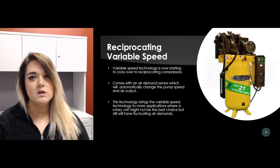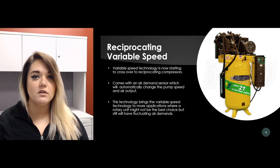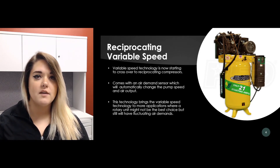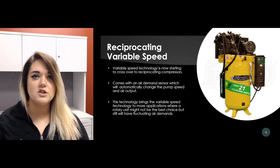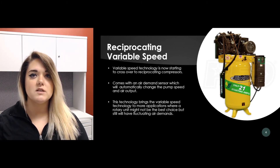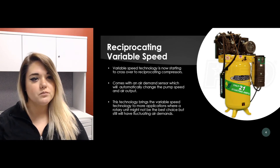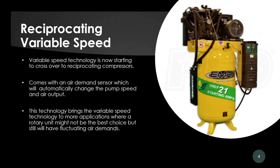These units are not always for every application though. Variable speed technology is now also coming across into the reciprocating air compressor line. Some of these units have an air demand sensor engineered onto the reciprocating air compressor which will automatically change the speed of the pump, which then obviously will change the air output. This brings variable speed to more applications where a rotary unit may not be the best fit, but you still have that fluctuating air demand.